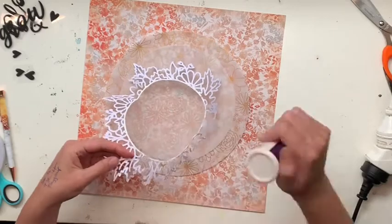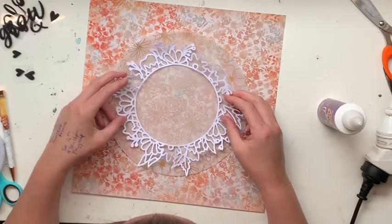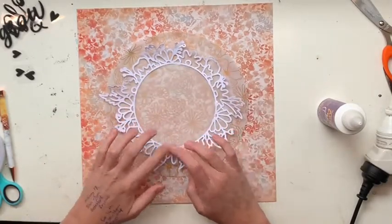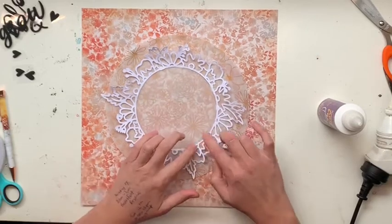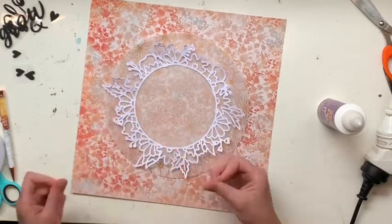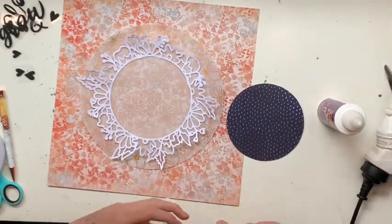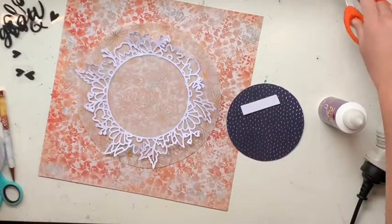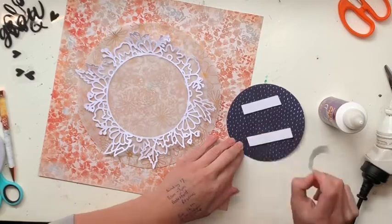I've also got a nice big circle of gold flower vellum — not a clue where that's from. It was in my stash but I cannot remember the collection or the kit. Possibly Shimelle, but I think it just came with my monthly kit club. I have no idea.